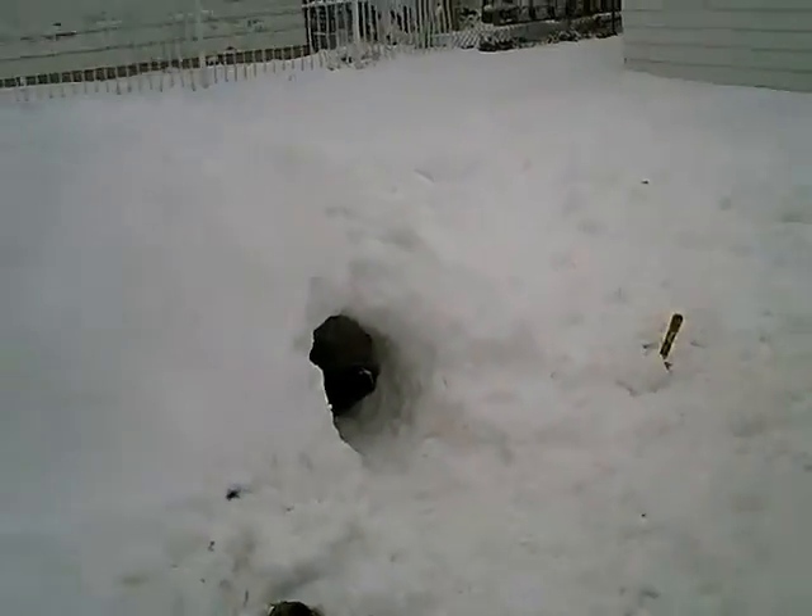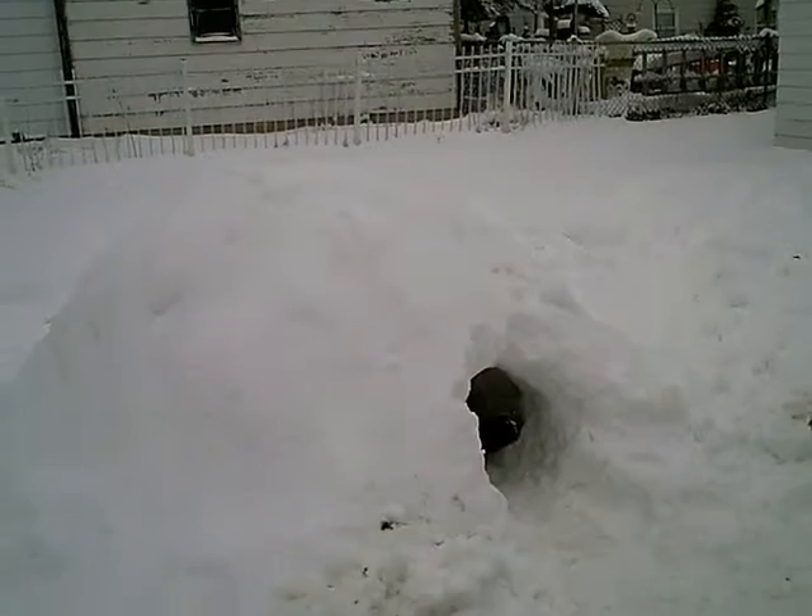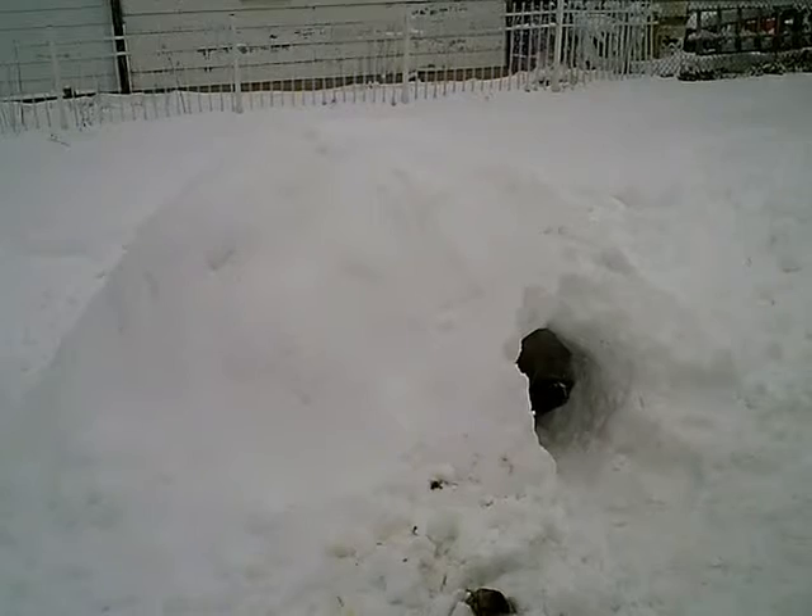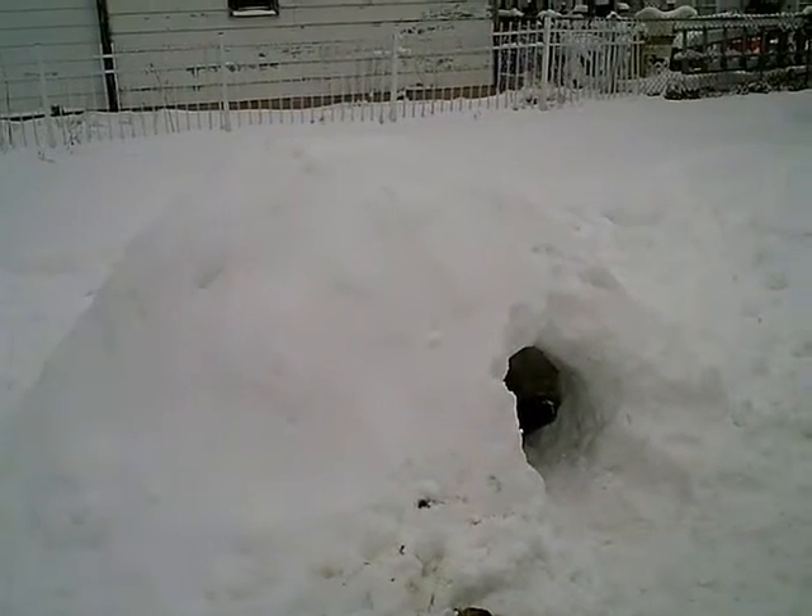So here it is — let me get a back-up shot here. There you go. A snow pile igloo, or as some people say, a snow cave.